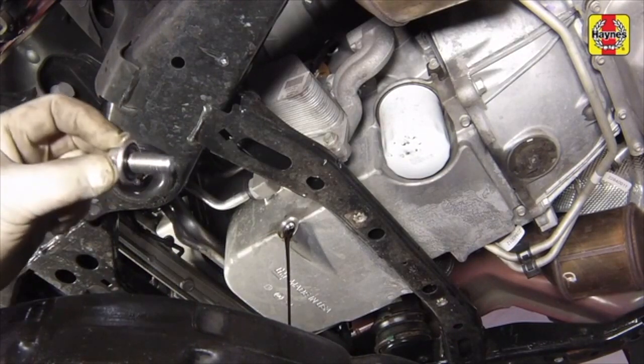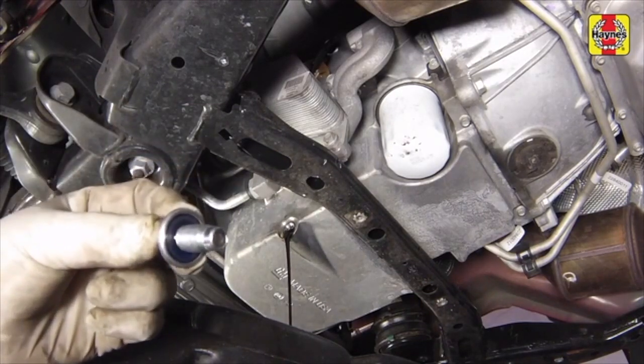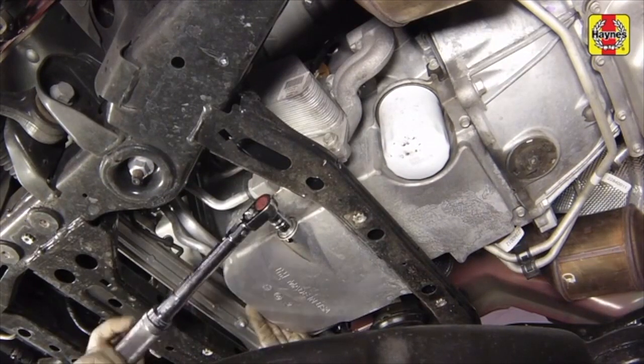If the sealing washer on the drain plug is damaged, replace it with a new one. Reinstall the plug and tighten it to the specified torque setting.